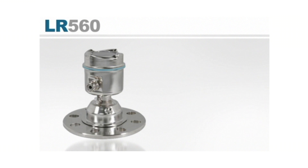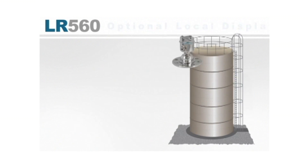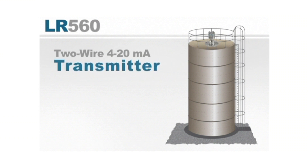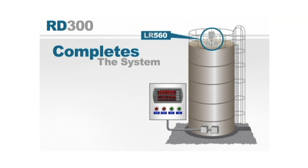The LR560 has an optional local display interface; however, in most level applications this display will be difficult to access for operators. The device is a two-wire 4 to 20 milliamp power supply. The RD300 completes this system when combined with the LR560, providing the 24 volt DC loop power supply for the level indicator and displaying its 4 to 20 milliamp signal in a location more useful to the operator.